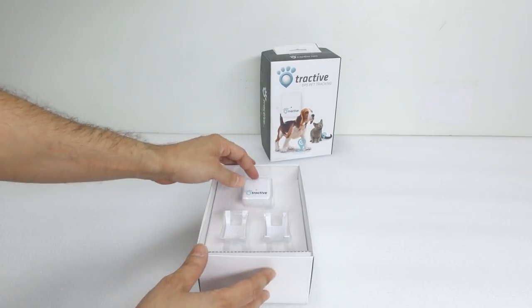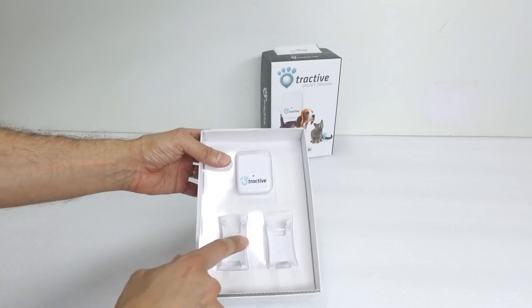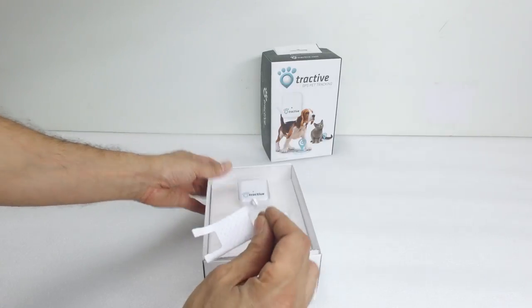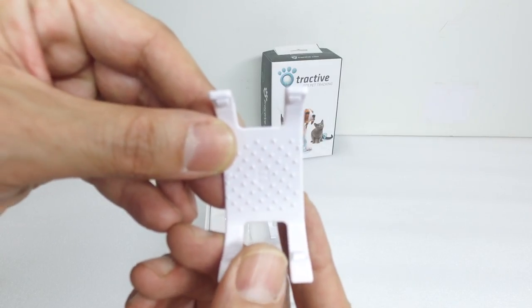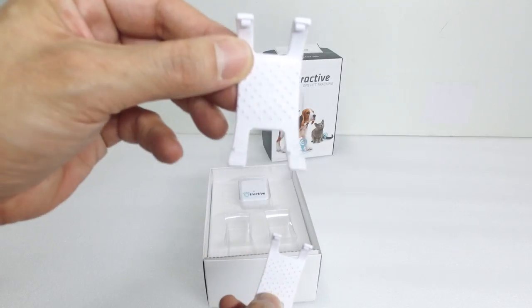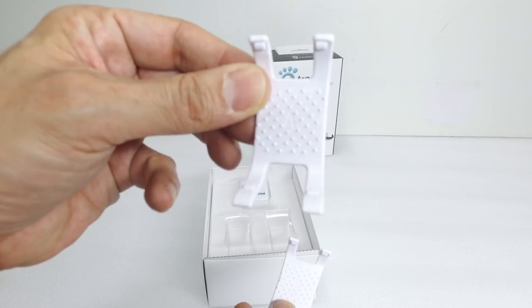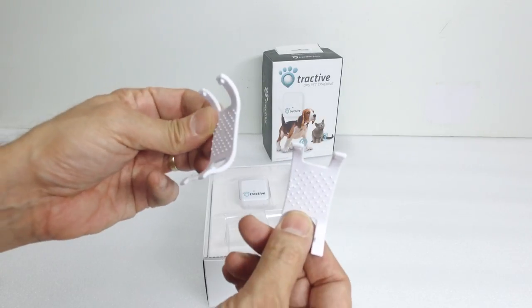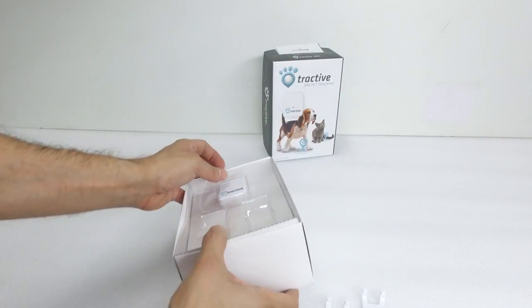As you can see on the inside, you have the tracker and you have these two clips. They're clearly labeled on the inner side A and B. This is the B clip, which is the smaller one, and this is the A clip, which is the larger one for large, thicker collars. They're good quality, made plastic pieces.